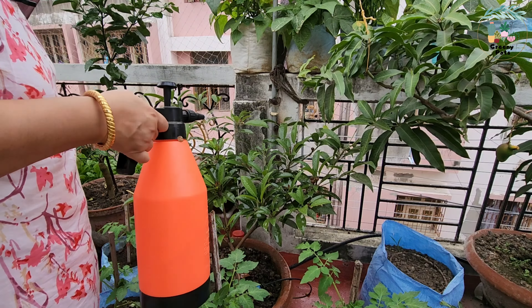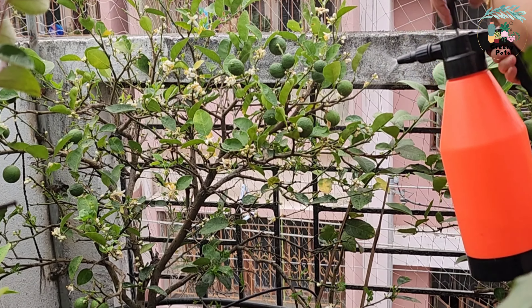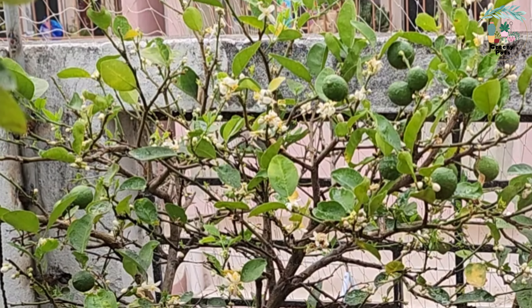Here we have a little bit of tomato seeds, so we can spray them in a little bit. We can spray them in a little bit, but we can spray them in a little bit.